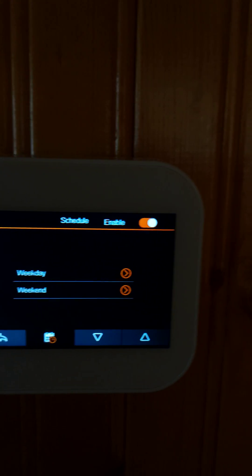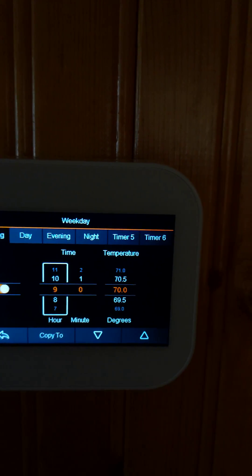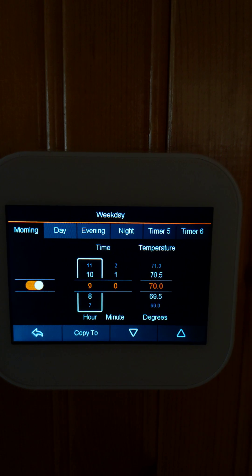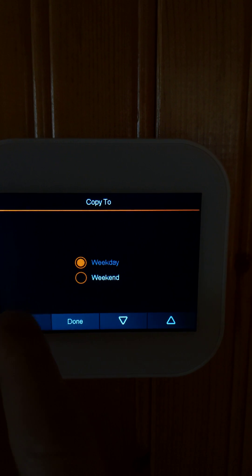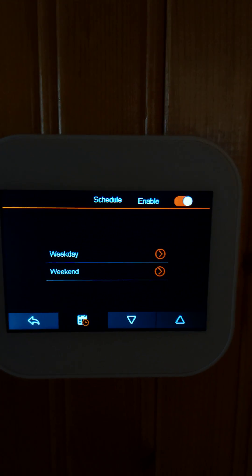There's a standard schedule for weekday and weekend with many blocks of time that you can program. It comes with six time blocks and you can copy to all the week and weekend at once, which makes it easier.